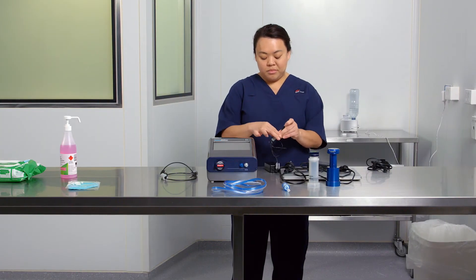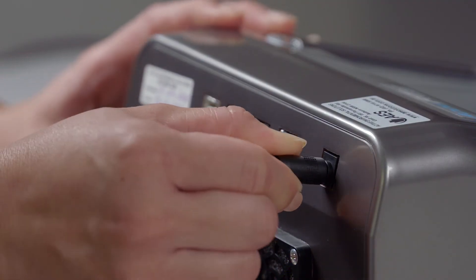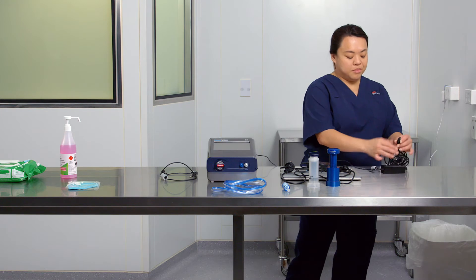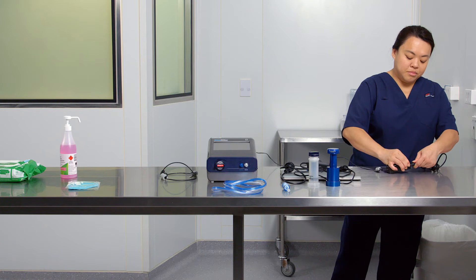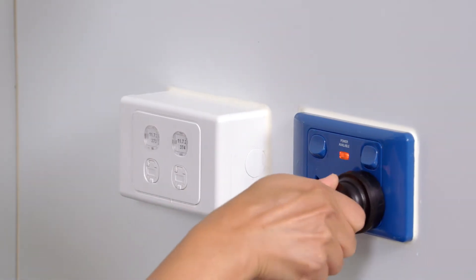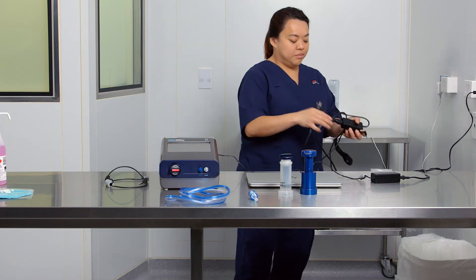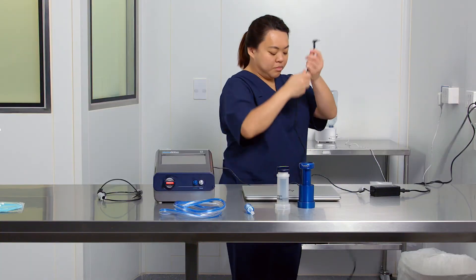Connect all power cords and the USB cable to the fit tester device. Check the area and confirm there are no trip hazards.